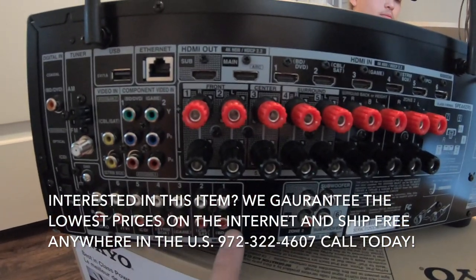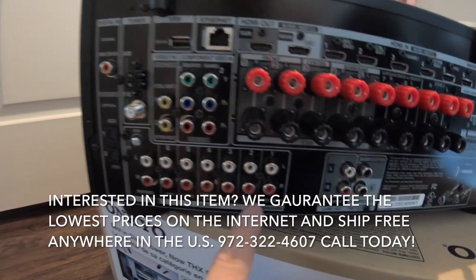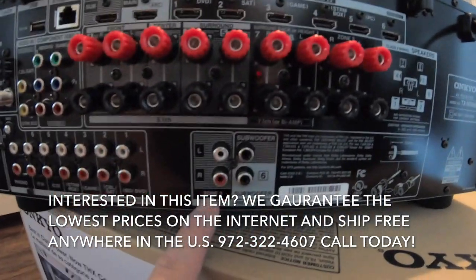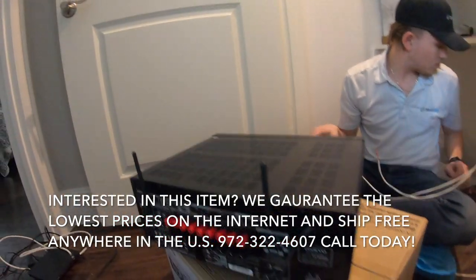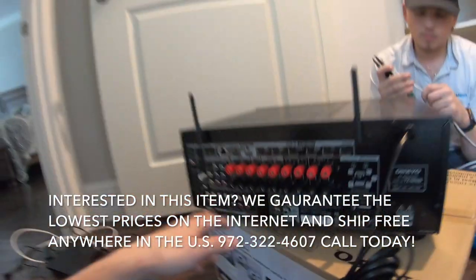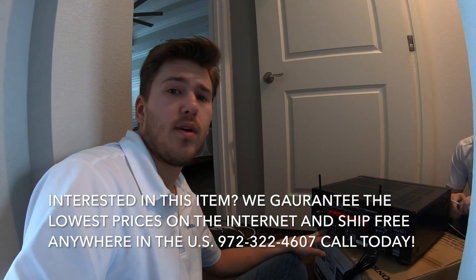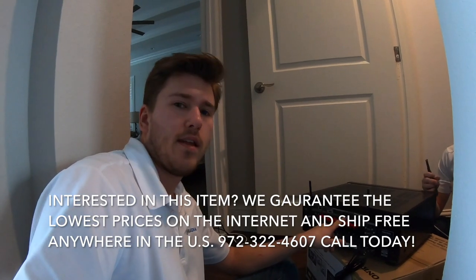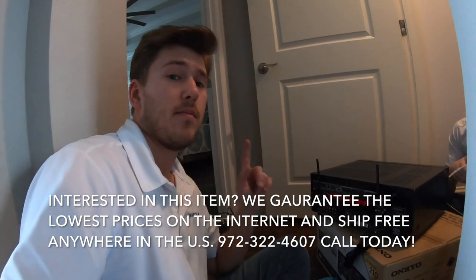It also has some analog inputs: phono, TV, CD, stream box, game, cable set, and Blu-ray DVD. And then line outs for Zone 2 and the subwoofer. These are important — if you want audio to output to Zone 2, you have to bring it in analog. You can't just hook up HDMI and have it convert to stereo audio for Zone 2. Keep that in mind.